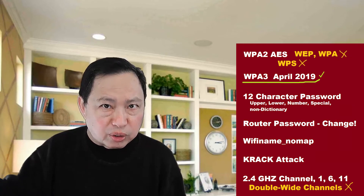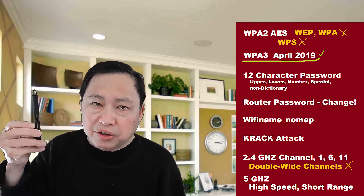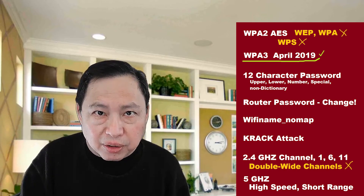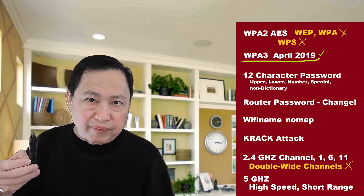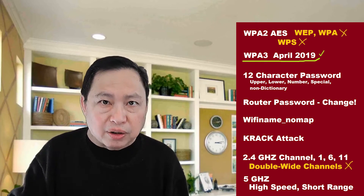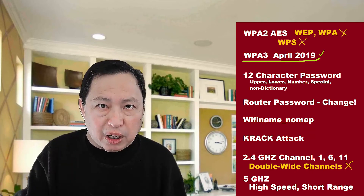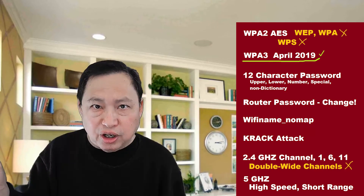Choose the channel that works for you. If you can use 5 GHz, it does not get affected by a microwave. The problem with 5 GHz is that it is short range, so if you have the ability to get close to the Wi-Fi router, stick to 5 GHz and you can use double channels. Do not use double channels on 2.4 GHz — you'll just get into problems. Some new Wi-Fi routers have that offering, but don't do that.